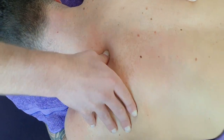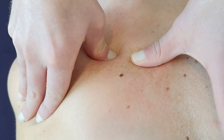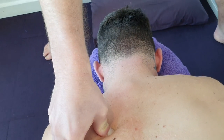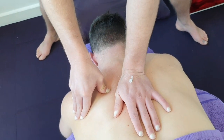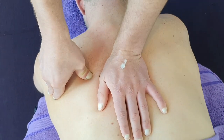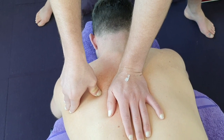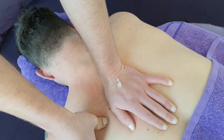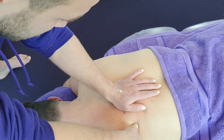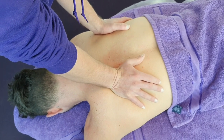We'll grab the thumb and find a good knot in there — there's a good one. Sink in for about 20 seconds, then keep following that medial border down to find another knot or trigger point. I can feel a bit of twitching under my thumb, so we're going to sit on this one for a bit, making sure the client is breathing all the way through it.